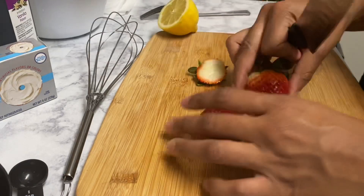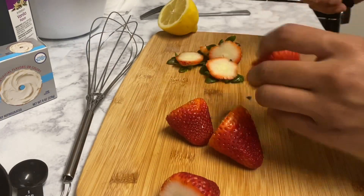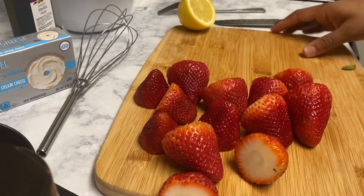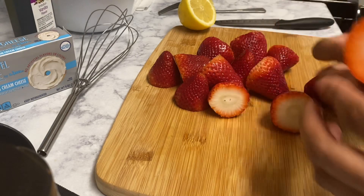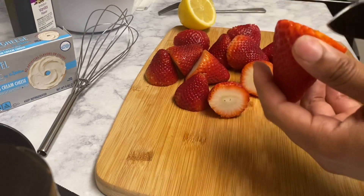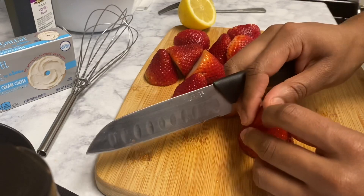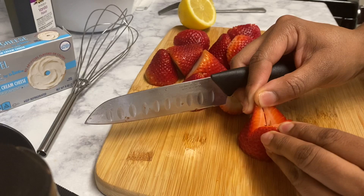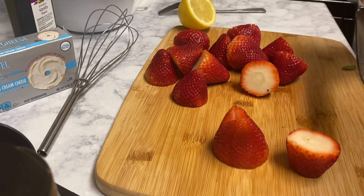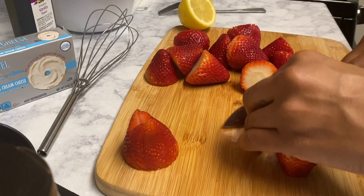I start by cutting the tops off of the strawberries. Once the tops are cut, I'm going to cut the bottoms so they can stand up. You can also cut them into fours and have the cream cheese coming out that way — that's up to you. I'll cut the bottoms flat so they stand upright.